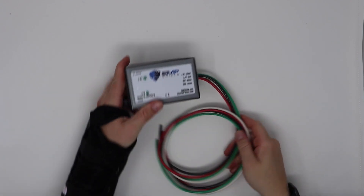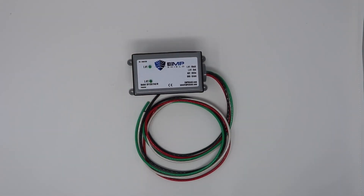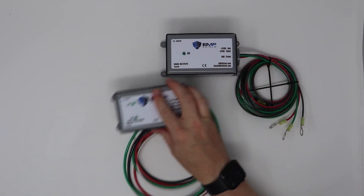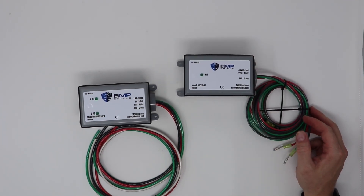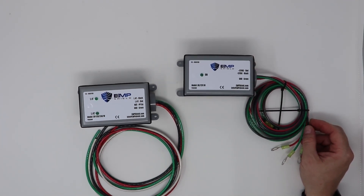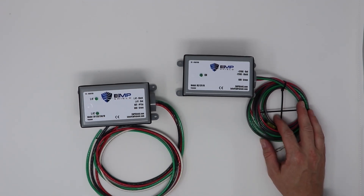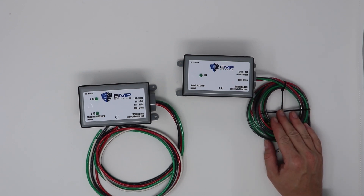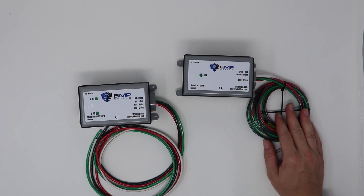So these are the two that I purchased. They do have a smaller one out now for vehicles, but since this is going to be for our standby generator, space wasn't really a concern. I'll do another video on why I purchased these and my plan for them, and hopefully an install video as well. Thanks for watching.